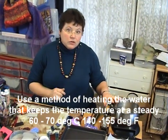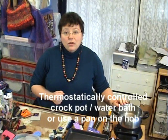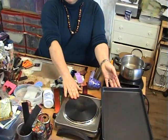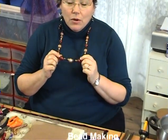The things I use for heating up the water are these little electric crock pots — I've actually got a big one as well. You can also improvise with a pan on top of a single electric ring or on top of your hob.